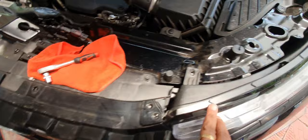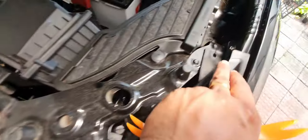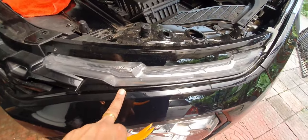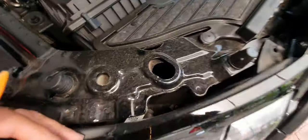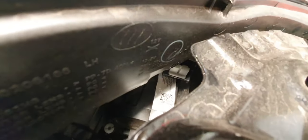I've taken off these two clips and the two screws. Now it's time to pry it open. As you know, you have two clips that go into the bumper and a small white holder. I'll try to show you this white thing.